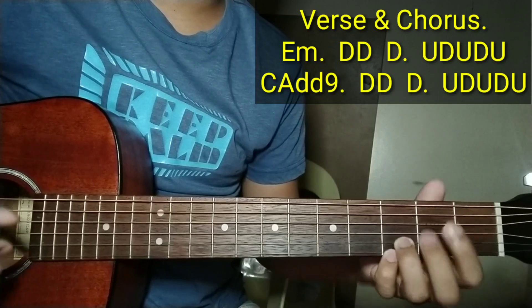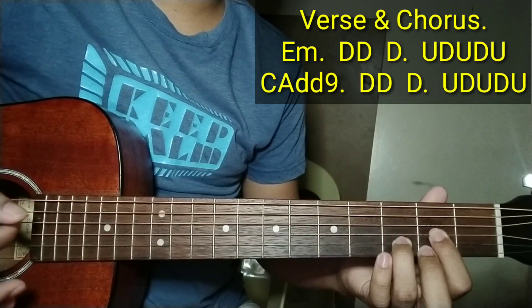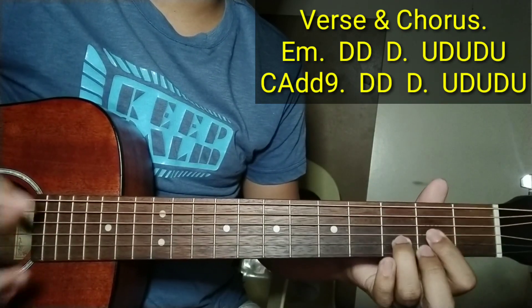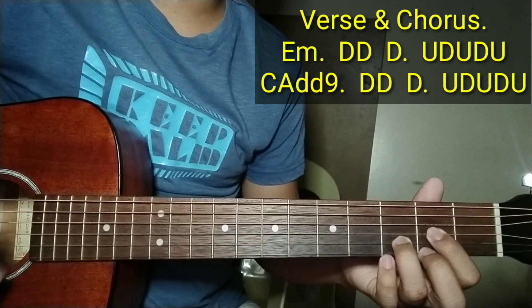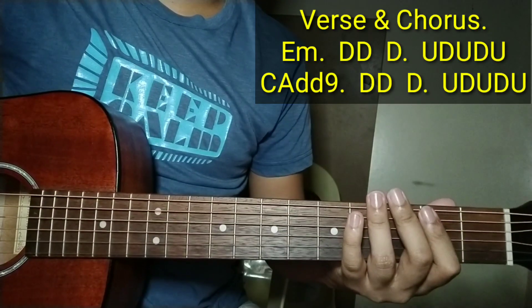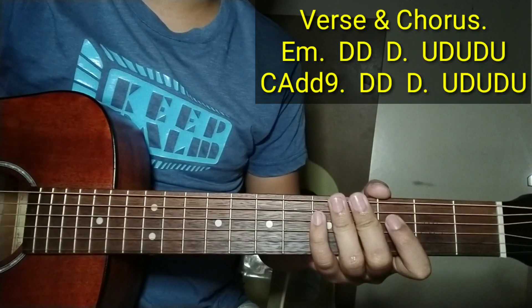So ganun yung magiging strumming natin. So Down, down, up, down, up, down, down, up sa D. Sa C Add 9: Down, down. D: Up, down, up, down, down. Pag darating sa D: Up, down, up, down, down, up. Sa E minor at C ay dalawang down lang. So yan, ulit-ulit naman yung chorus. Napakadali no. Sana nakatulong, maraming salamat sa pagnood.